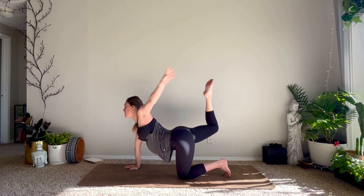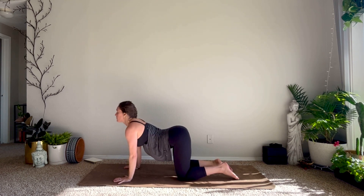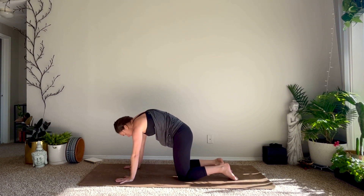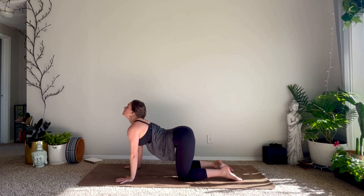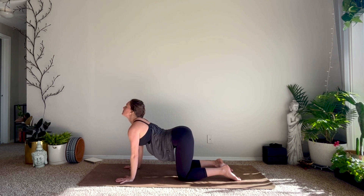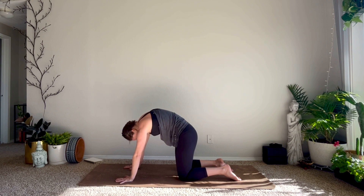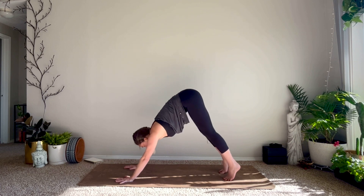Release the foot if you have it — tabletop pose. Inhale drop your belly, pull your heart through, lift your gaze for cow. Exhale tuck the tailbone, arch your back, chin to chest — cat. Inhale for cow, exhale cat. Inhale, and exhale. Finding a neutral tabletop, we'll tuck our toes, lift the hips up and back — down dog.